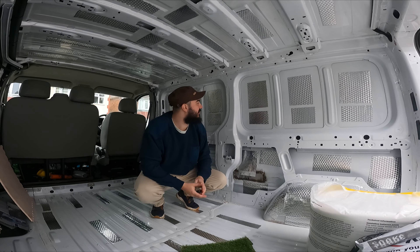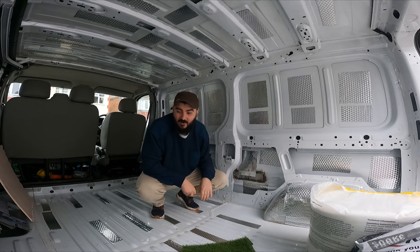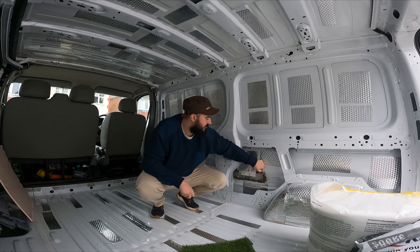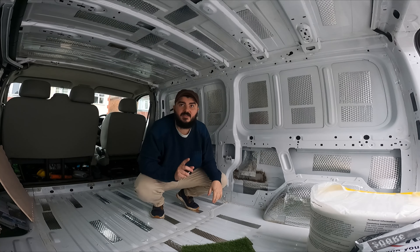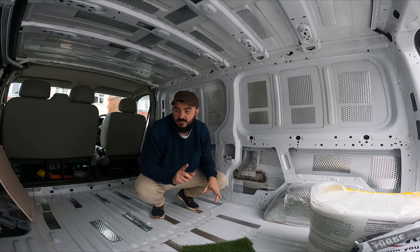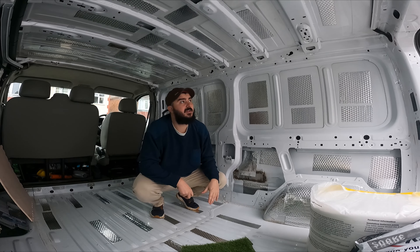Jade has done such a good job — I'm well impressed. It makes such a difference. I did not know how much of a difference that would make. I wish we'd done a before and after to show you — she's absolutely smashed it. The next thing we're going to be doing is putting in insulation, putting the floor back in, recutting a new ply, and then running some electrics.